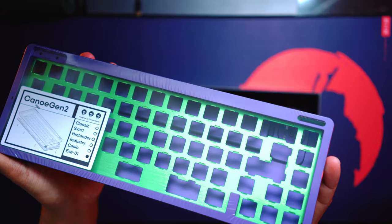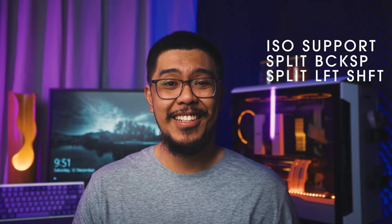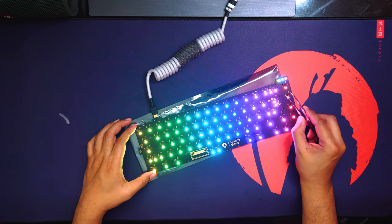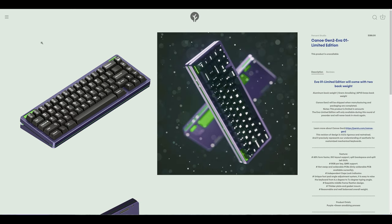I'd like to thank Timur Bond for sending this over all the way from Germany, also with some chocolate. The Kano Gen 2 is a gasket mount 65% form factor keyboard with ISO support, split backspace, and split left shift support. It has RGB per key and an independent caps lock indicator and can be configured via QMK. There were five unlimited edition colors and two limited edition ones, the Casio and the EVA 01. The group buy went live March 1, 2020, and fulfillment started around late September 2020.